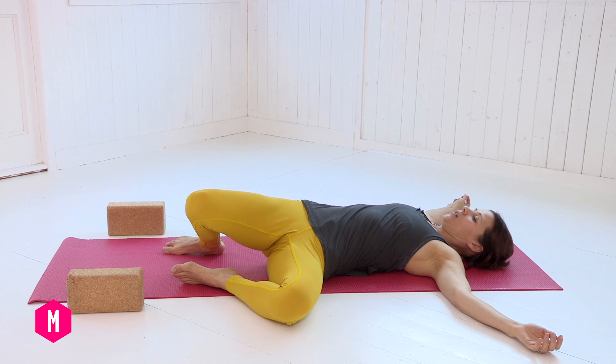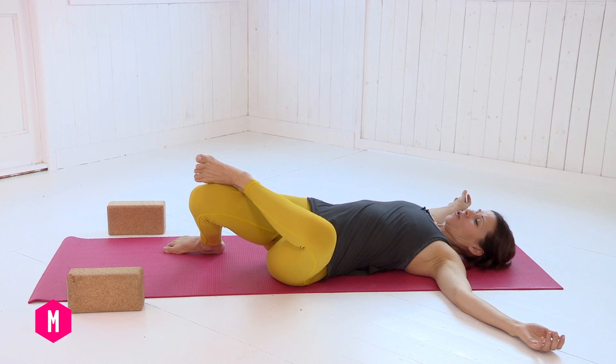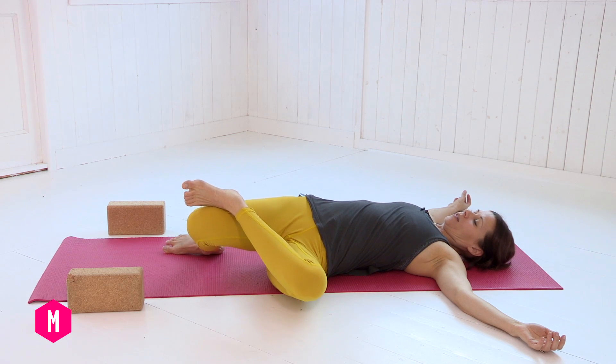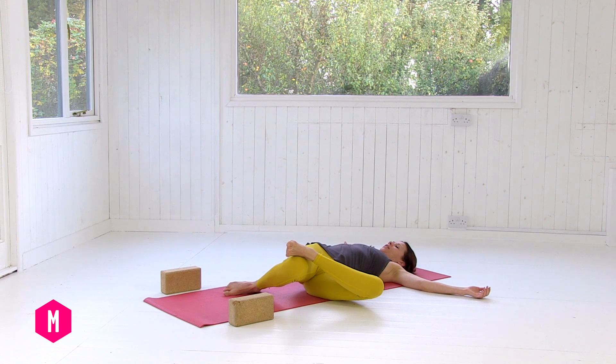Feel all of the weight come into the legs. You can stay here, or you can hook your left foot on top of the right knee and draw all of the weight towards the lower part of the body. Inhale — breath comes into the right side of the ribcage — and exhale, soften.